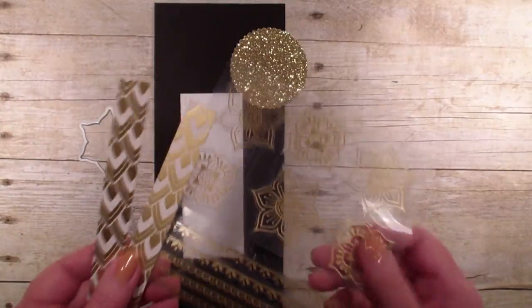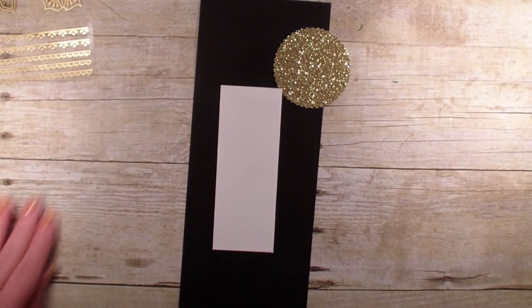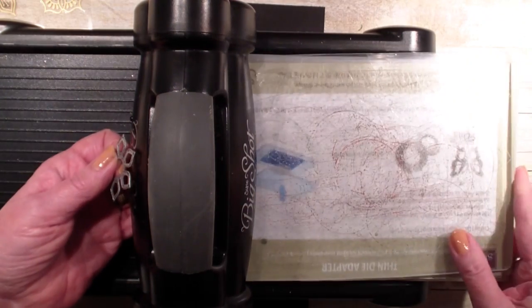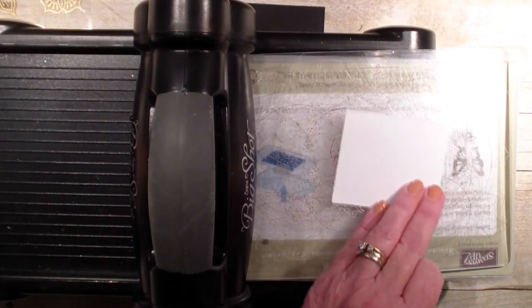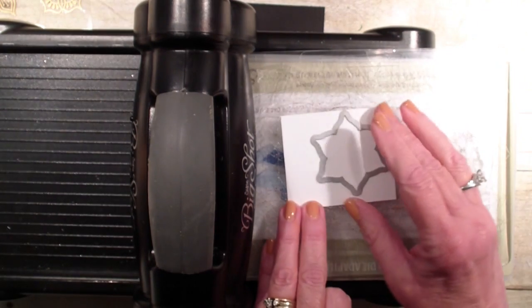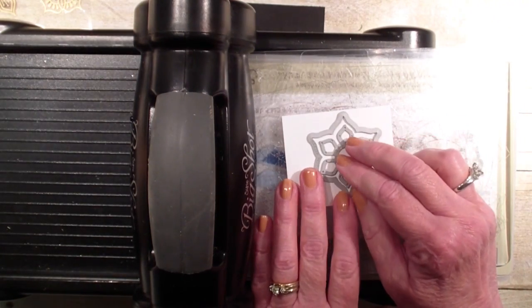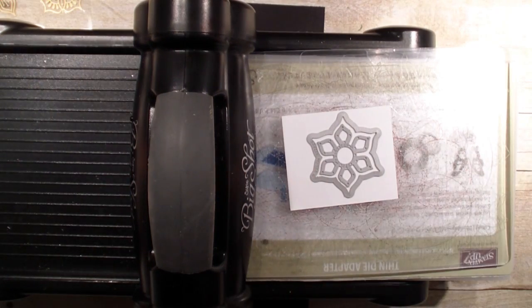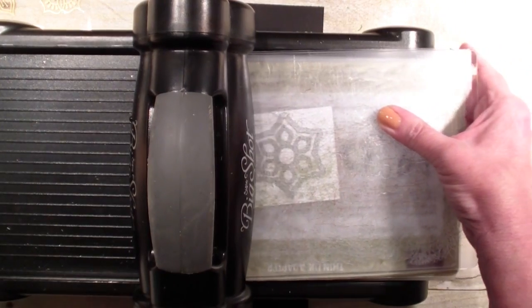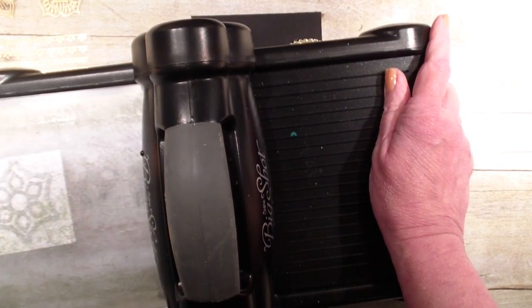I have not used these on the video, so I wanted to do that. I'm going to be using the layering framelit from this set. I'm going to be using the flower this time, so I'm just bringing in a piece of Whisper White. The cool thing about these dies, if you have not seen them, is they layer inside of each other and give you a lot of different combinations on what you can do with it. I'm just using the flower, the outline, and then the center punch out. So I'm going to run that through my Big Shot.